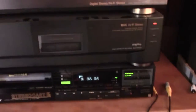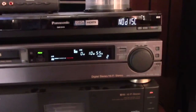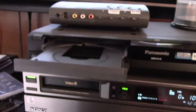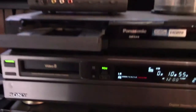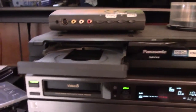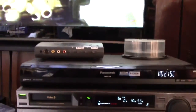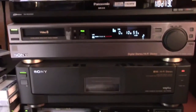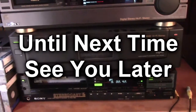So I've got the Betamax, the Super VHS, and the 8mm, and to top it off I've got a DVD recorder, so I can record directly to a DVD from any of these tapes. If I wanted to chronicle Ripley's Believe It or Not, I could put it onto a DVD — that's pretty cool, that's why I did it. So that's today's video: just a look at my recording stack here in the living room, my VCR stack. Until next time, see you later.